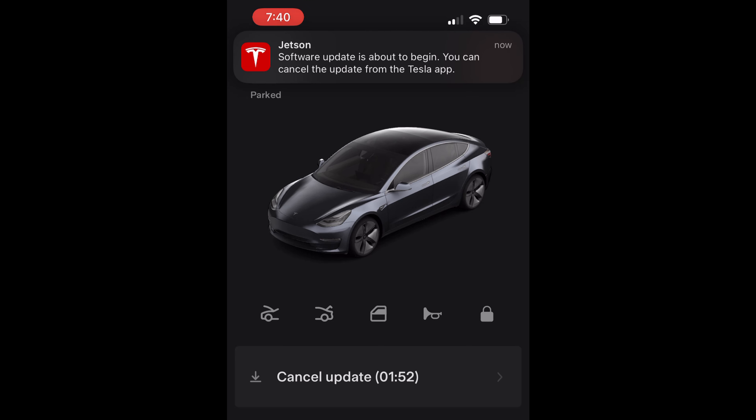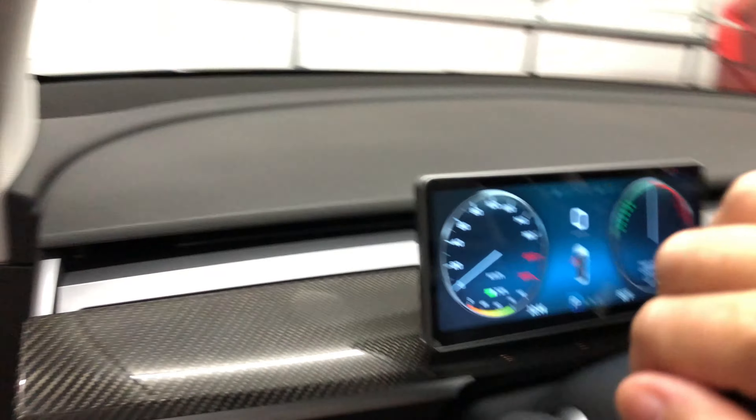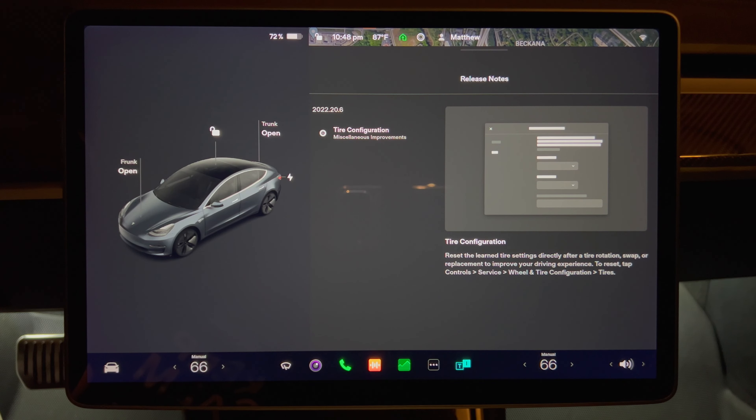This update also includes 20.6.1, 20.5 and 20 — they're all basically the same. As usual when you get in your car you see the release notes for the update on the screen. There's only one item on the list. This may be different on your car due to its age and I'll get to that soon.